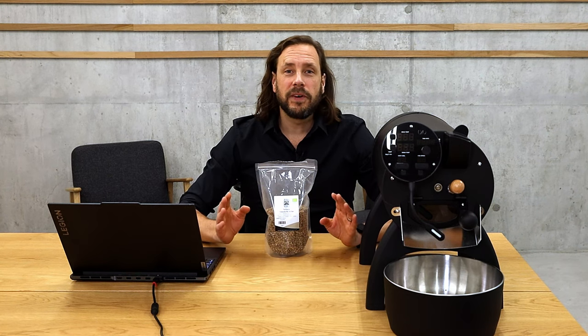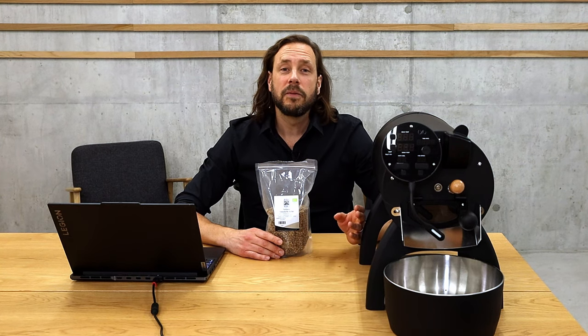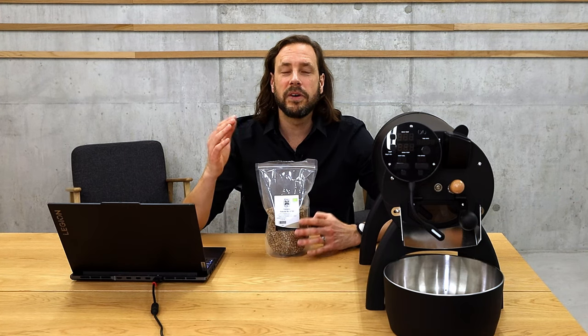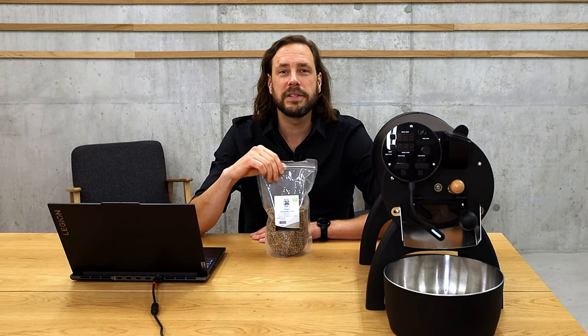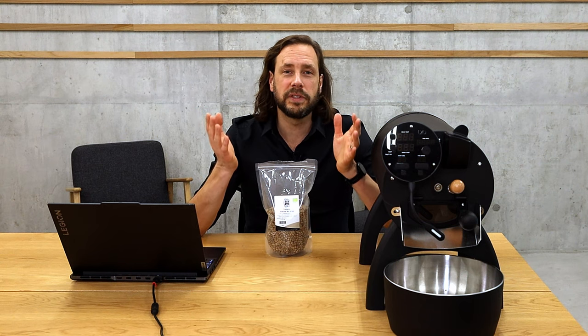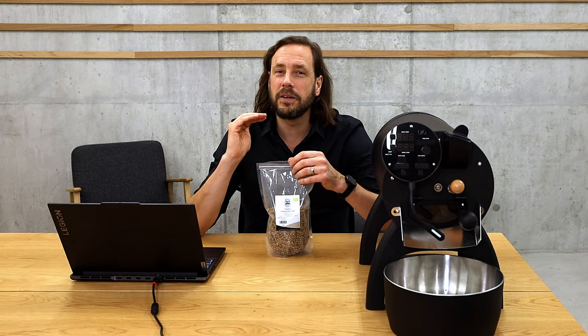My roasting profiles are getting simpler over time — I try not to make too many changes in the roast. One thing I always keep the same with the Ilio Bullet is drum speed; I always keep it on drum speed 9. You can influence the coffee by changing drum speed, but that's quite complex, and the more factors you change, the more difficult it is to control the roast. You can also play a little with fan settings — some roasters keep fan settings the same for the whole roast. But you could stick to one fan speed, one drum speed, and only work with the power setting and get quite far in profile development.